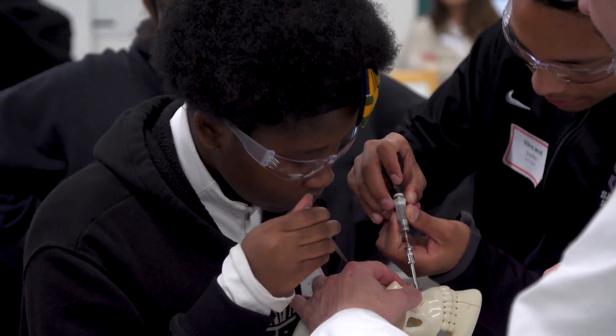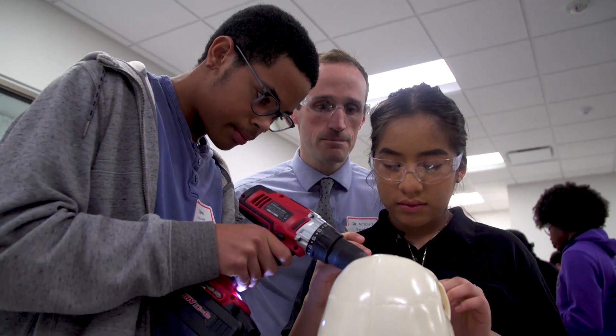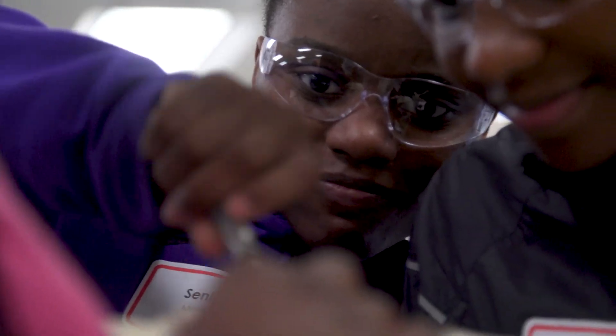A big goal is to get more students into fields where they're not typically represented. And so we're excited about the opportunity to increase the interest of being a future surgeon.